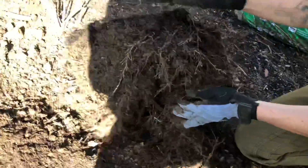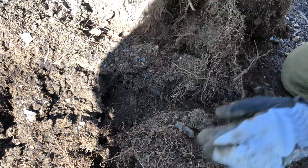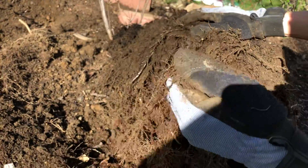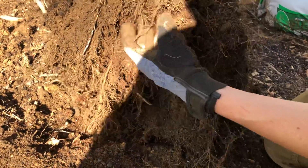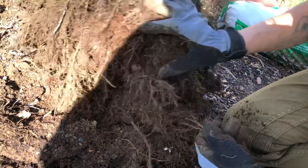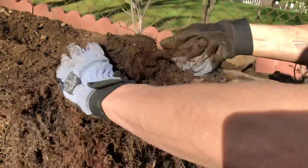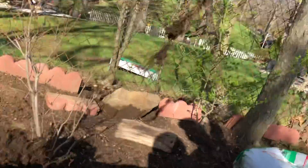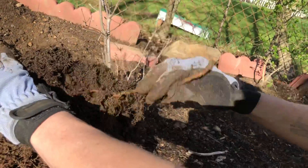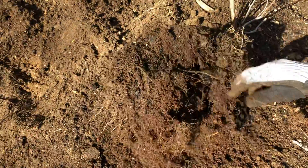That is hosta root — the white one. This is not hosta root, that's oriental bittersweet. Grab it and bring it to the light so we can see the difference. You can see the orange. The hosta has a white fleshy root, while the oriental bittersweet has a very fibrous root. Watch — it looks like it's part of the hosta, but if I pull it, it just comes right out. You can see the orange there. It's growing right up into the root system of the plant — this is horrifying. You would call this an invasive, yes.